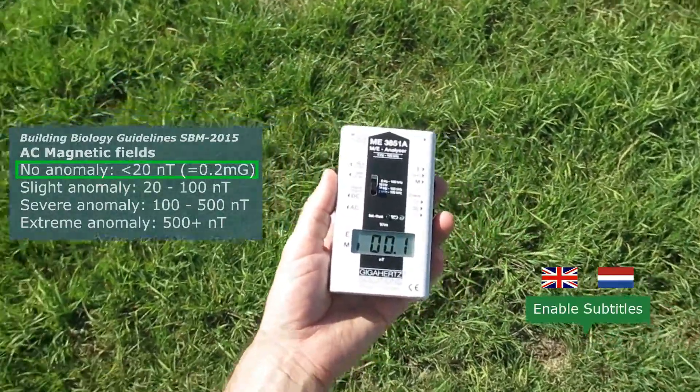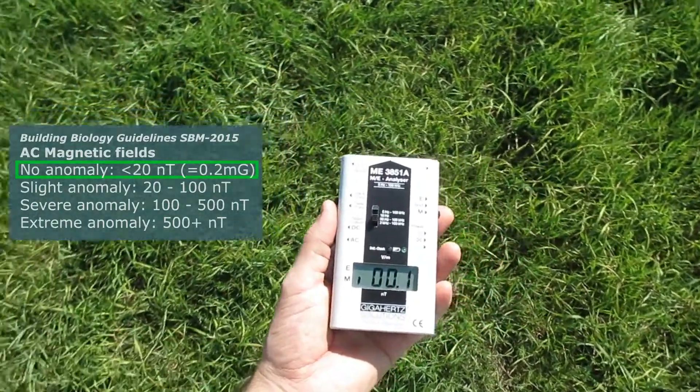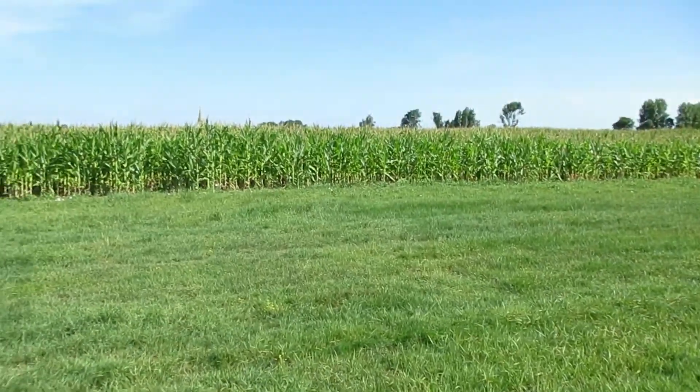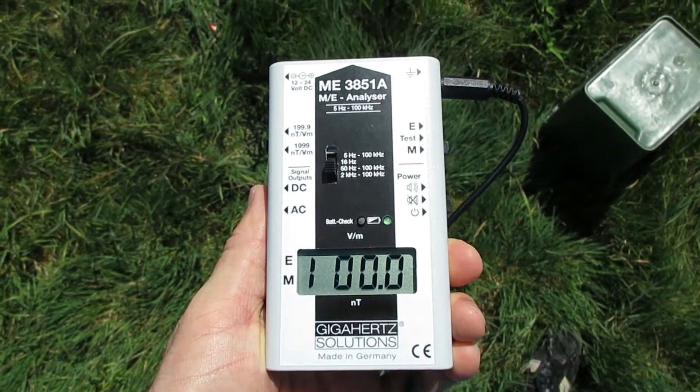First you need to know if your meter is good enough to compare to building biology guidelines. This farmer's field with 0.0 magnetic on this sensitive meter seems to be a suitable test area. The meter is set to test the offset — there is none, which is good.